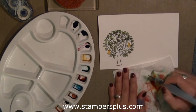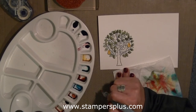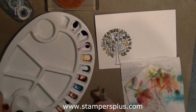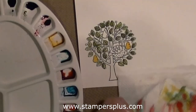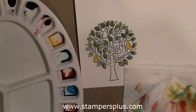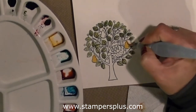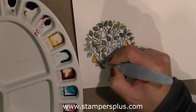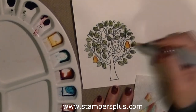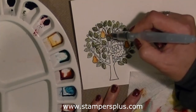At first I wasn't sure which color to use for shading, but I decided I wanted more of an orange shading color on the right hand side. I tested the Tangerine Tango to make sure that was the right color. Here I am applying it on the right hand side of the pear, and then blending the Daffodil Delight and the Tangerine Tango together.